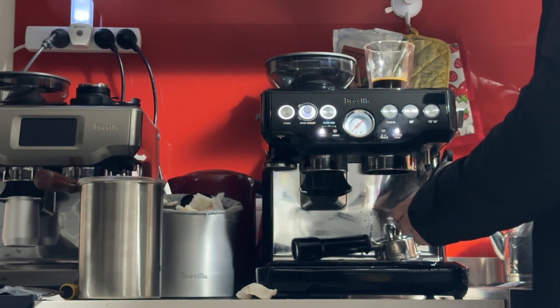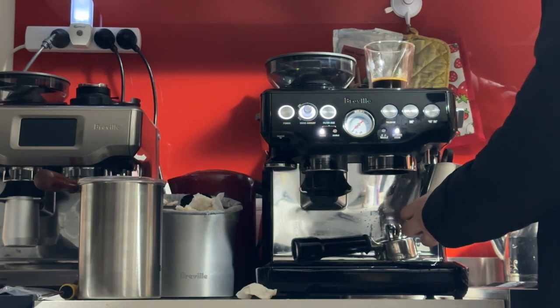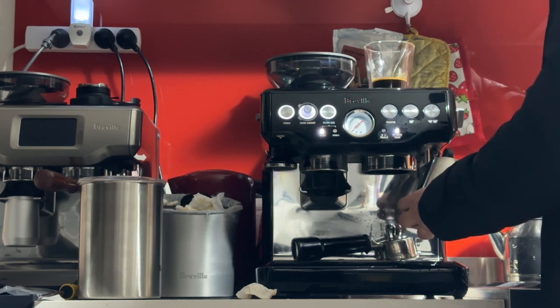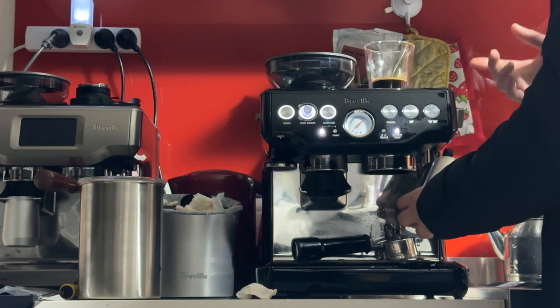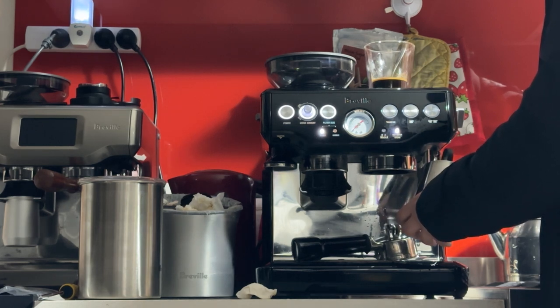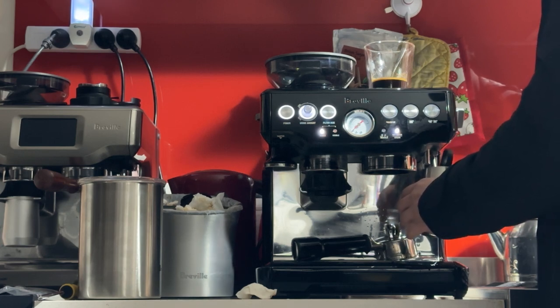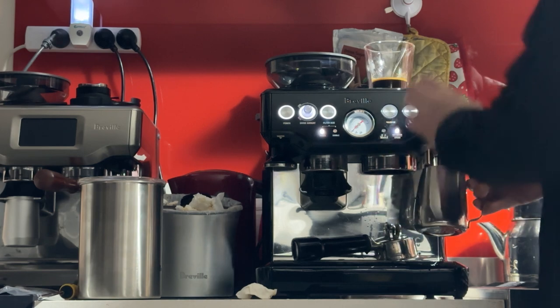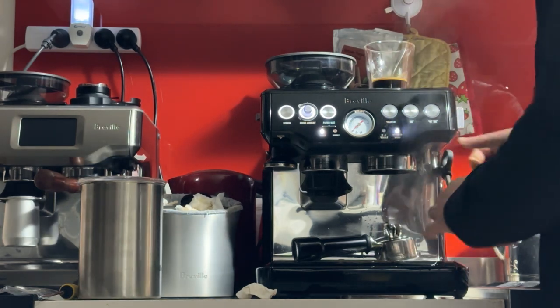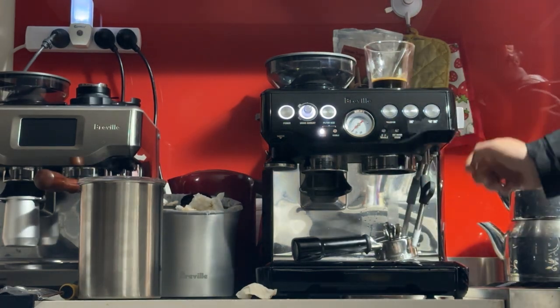You want to hear that hissing sound, which happens when you're close to the surface and injecting air. After the 10-second mark, raise the jug — now you're just spinning the milk, no longer injecting air or creating froth. Since this is a latte we don't want too much froth. For a cappuccino, you'd hold that position close to the surface for about 15 seconds, giving you a thicker foam. When the jug is too hot to touch, turn it off, slowly slide it out, and give it a purge to clean the inside. In 5 seconds the machine will start cooling down the boiler for you to make another espresso.